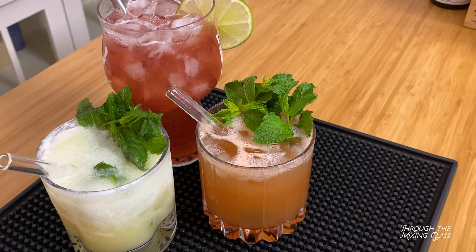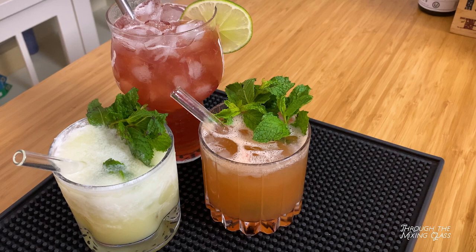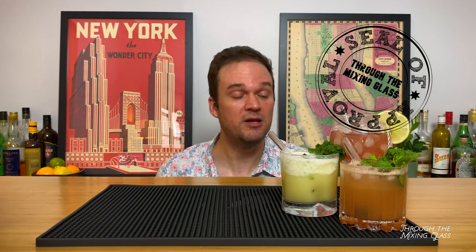There we have it — three of Eric Castro's cocktails. These are three of my favorites of his. They all have the Through the Mixing Glass seal of approval. You should definitely check out the Bartender at Large podcast that Eric hosts. If you aren't already, please hit the subscribe button, hit like, and share it with your friends. We'll catch you on the next episode of Through the Mixing Glass. Thanks for watching. Cheers.